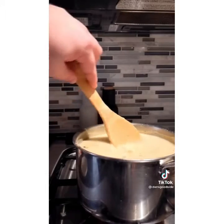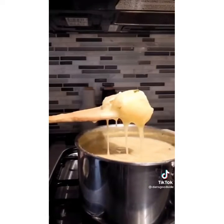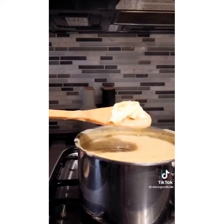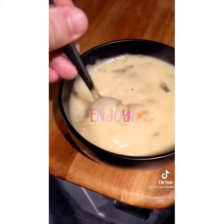Give it a little stir. Let it cook for a couple minutes — maybe a couple more. After that, try and fish out the quarter wheel of brie. You'll see the cheese is melting right off the rind. After another minute or so, the cheese will have melted completely. Remove the rind, give the soup a final stir, and you have this creamy, delicious soup that is extra comforting thanks to the brie.